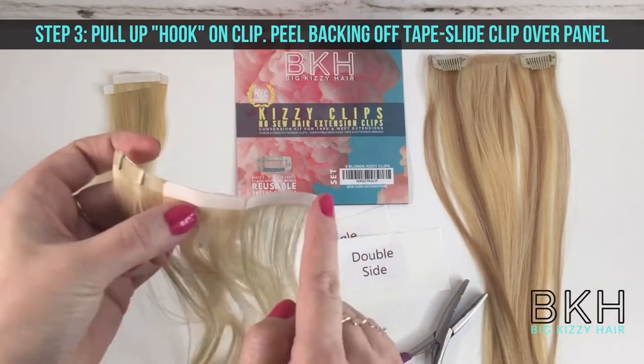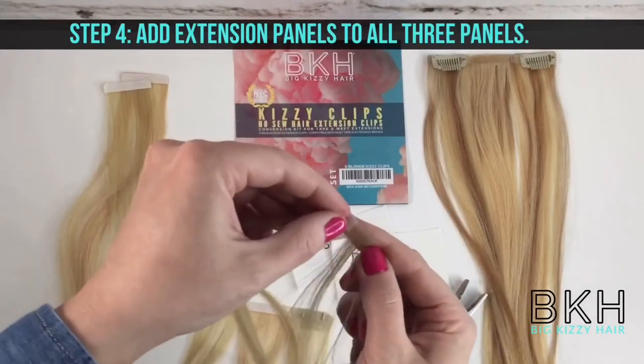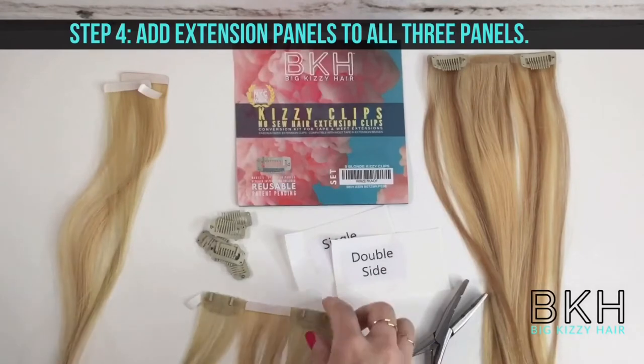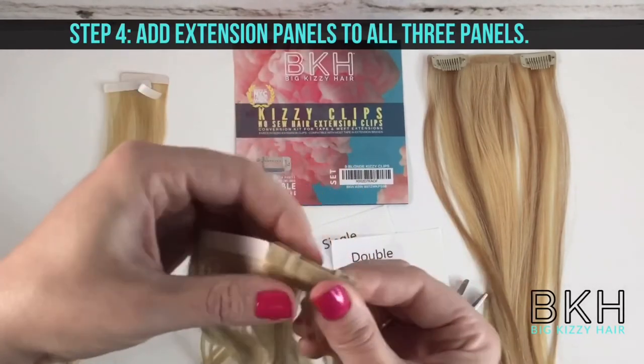Next, on step four, you're going to take your panels and add those to all three panels. You're basically sandwiching your Kizzy Clip. You can reinforce this with the blueberry by gently pressing once you've done this.